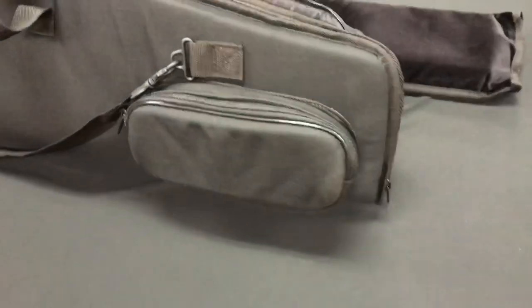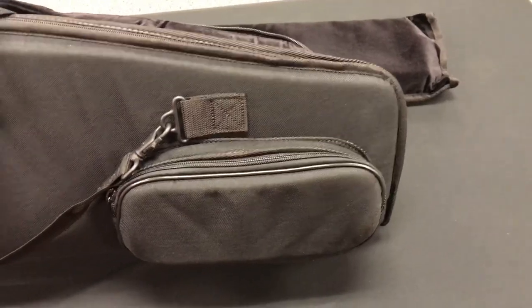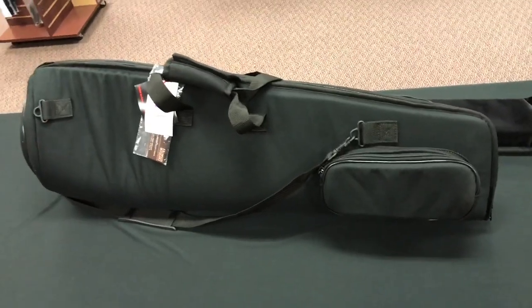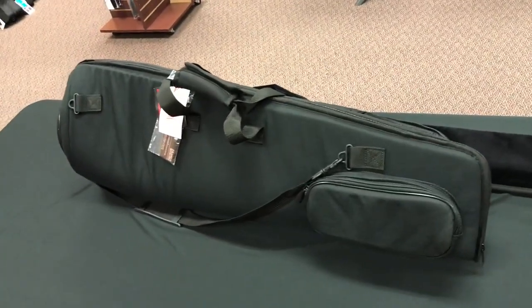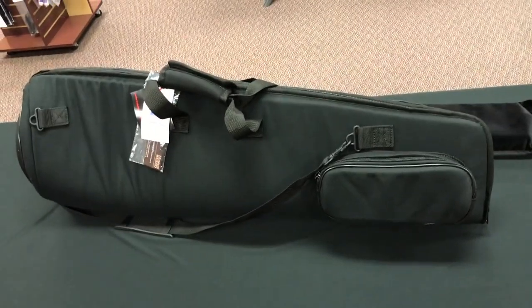It does have some built-in storage, not a huge compartment, but enough for your basic tools. What I actually end up doing — I do own one of these and it's kind of my go-to single trombone case — is taking the accessory pouch from my Cronkite double bag and using it inside here, and it works really nicely.